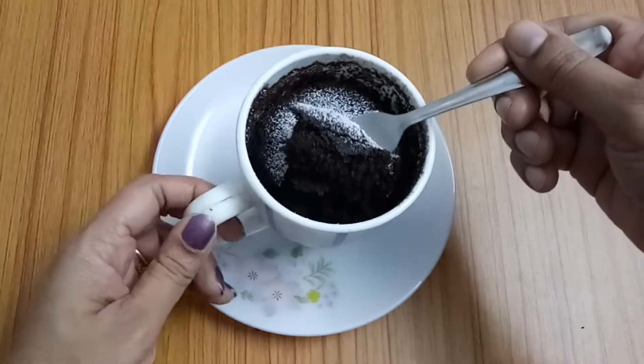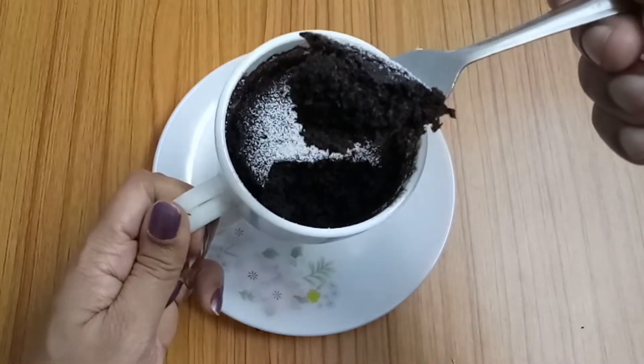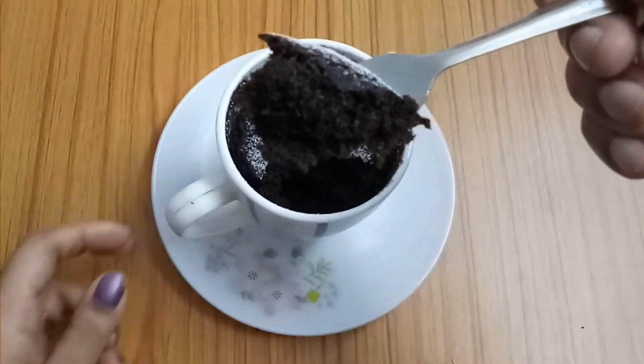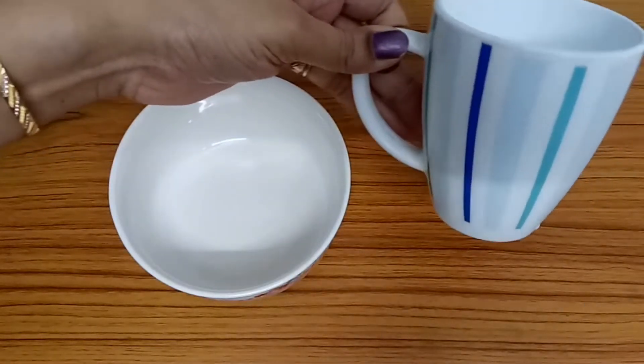If you want to subscribe to the video, click on the bell button. You can add a mug in the microwave — this is a big size of mug.